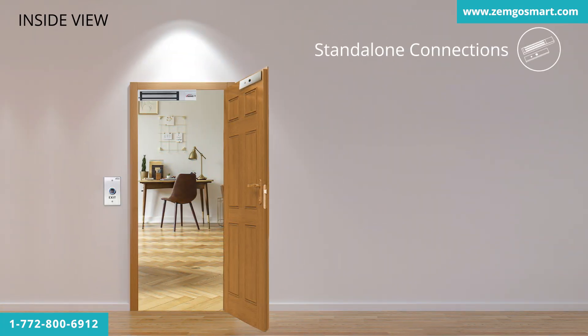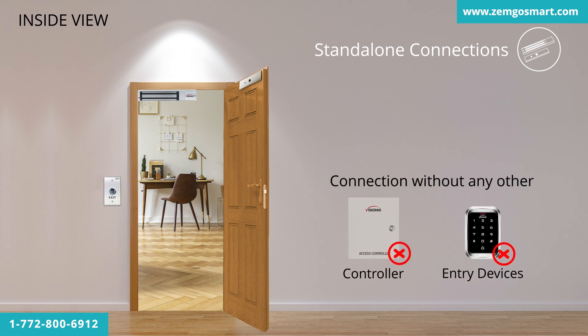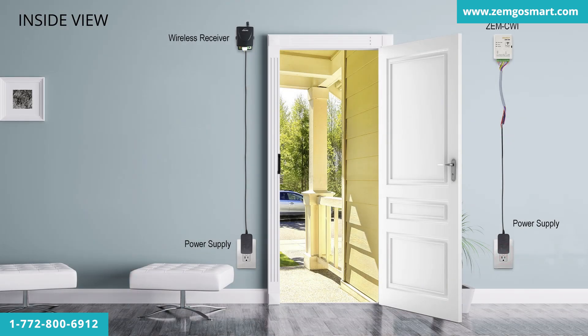Standalone connections are basically a connection without any other controller or entry devices, and with locks and exit devices. Wires must be installed inside the wall.